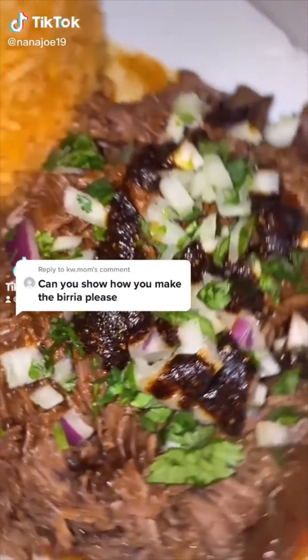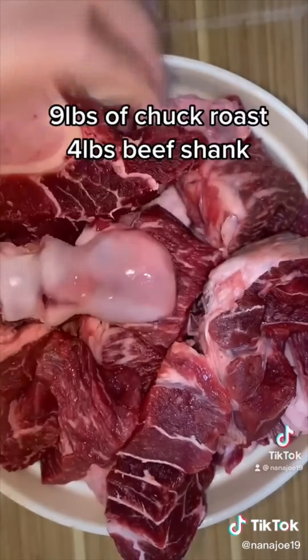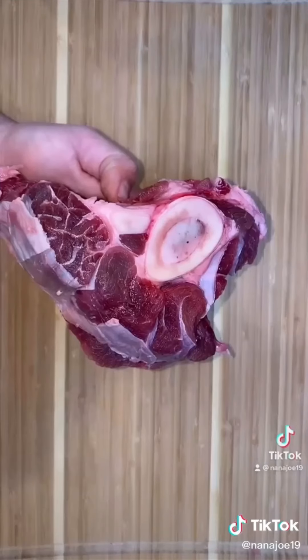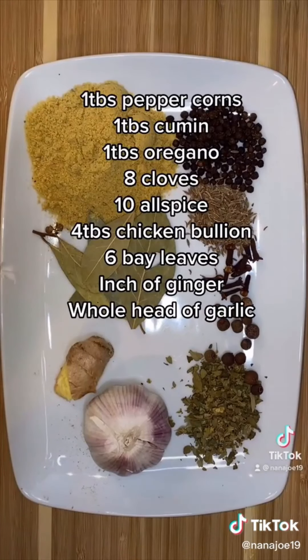Let me show you guys how to make the best birria. Consider this a love smell recipe. For my meats, I'm using chuck roast and beef shank. You need the bone for flavor guys. For your peppers, you need guajillo, pasilla, and ancho, and then all these spices.